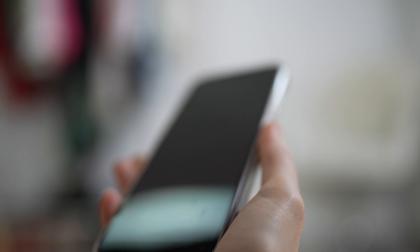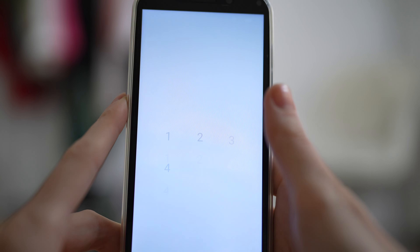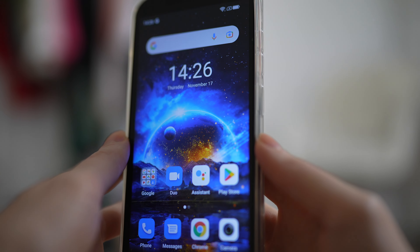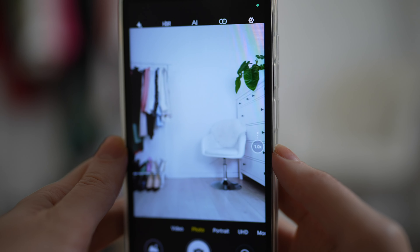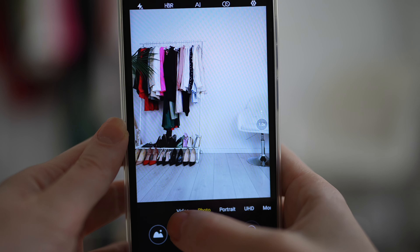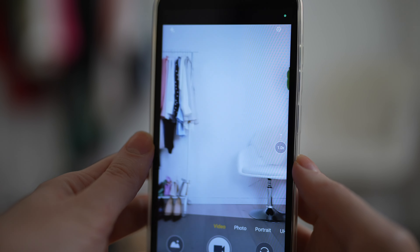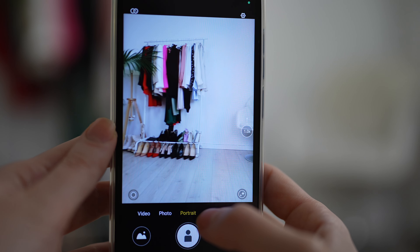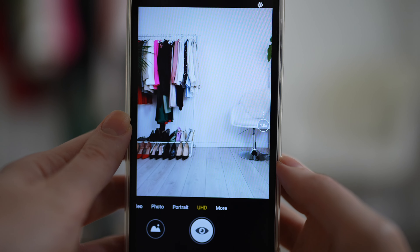Holiday season is approaching and I believe this phone will be a lovely present for your loved ones. To enter your phone you need to type in a four-digit security number. Once you're in, you'll have a very simple menu that's easy to navigate, and of course you can download a lot of different apps. Here I'm demonstrating the camera and video camera — the main camera is 12 megapixels and the selfie camera is 5 megapixels.